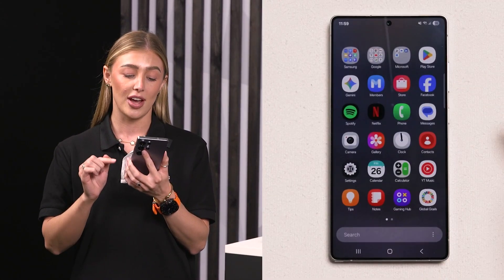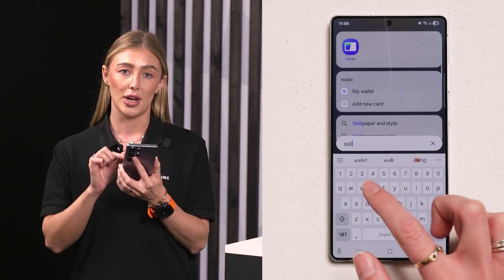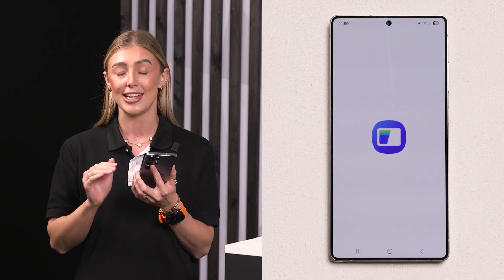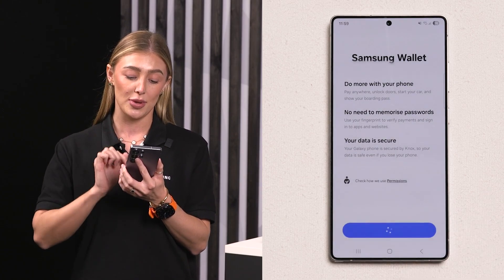On your mobile device, swipe up and search in the search bar for Samsung Wallet. Don't worry if you haven't downloaded it already — just go into the Galaxy Store and download it to your device. Once you have done that, open the app and click Get Started.